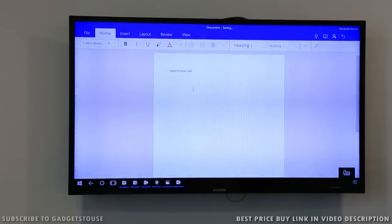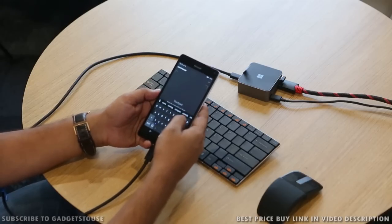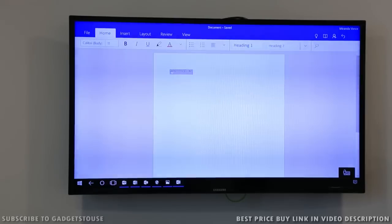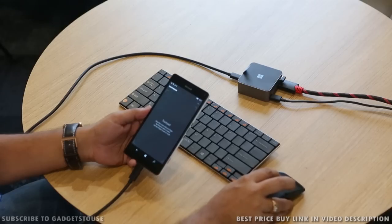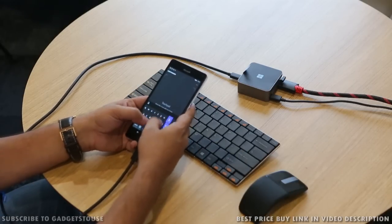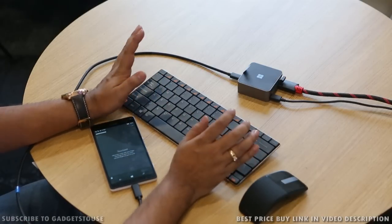I can just increase the font size like this and you can see that change over there. That's how you can increase the font size and you can simply type either from the phone itself or using this keyboard, and again this becomes a very productive usage of the overall machine.